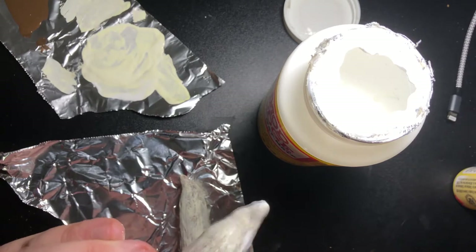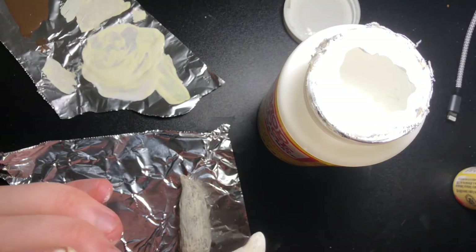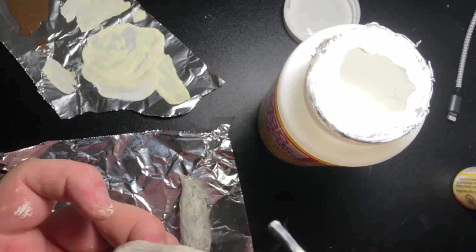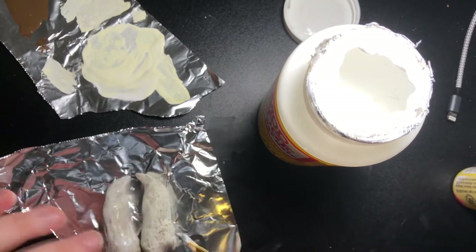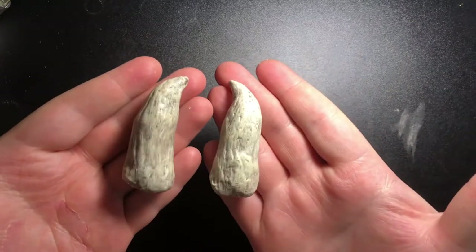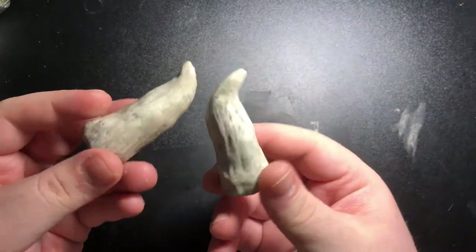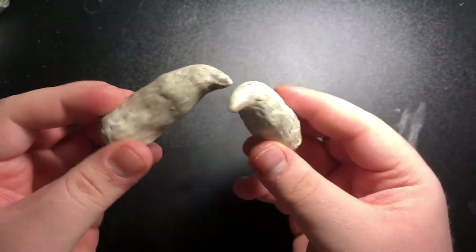Then I wanted to finish them, so I put some Mod Podge on top. This is what I use to finish a lot of my clay stuff — I know it's not the best thing to use, but this is what I used. And this is what the finished horns looked like once the Mod Podge dried. I think next time I'd add a little bit of red to them, but that's just me.